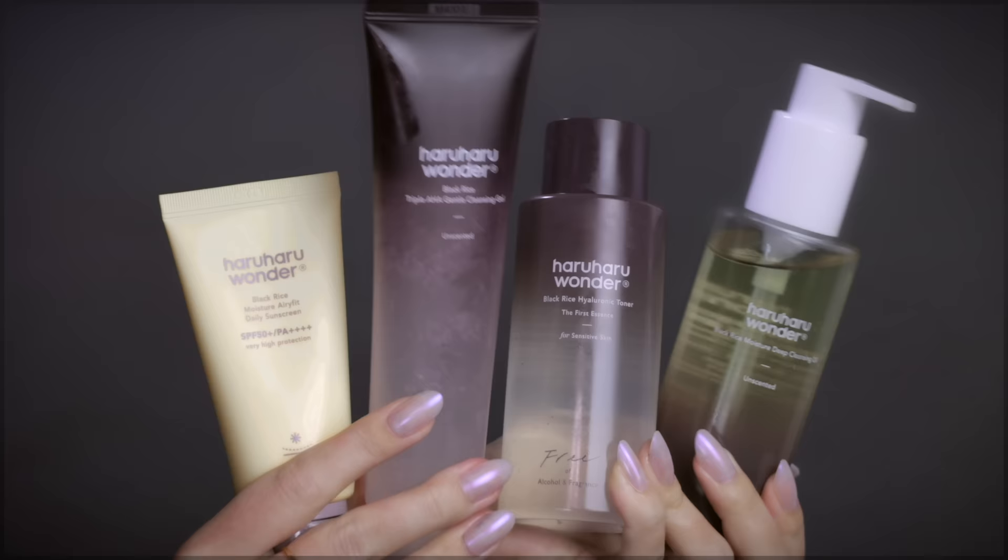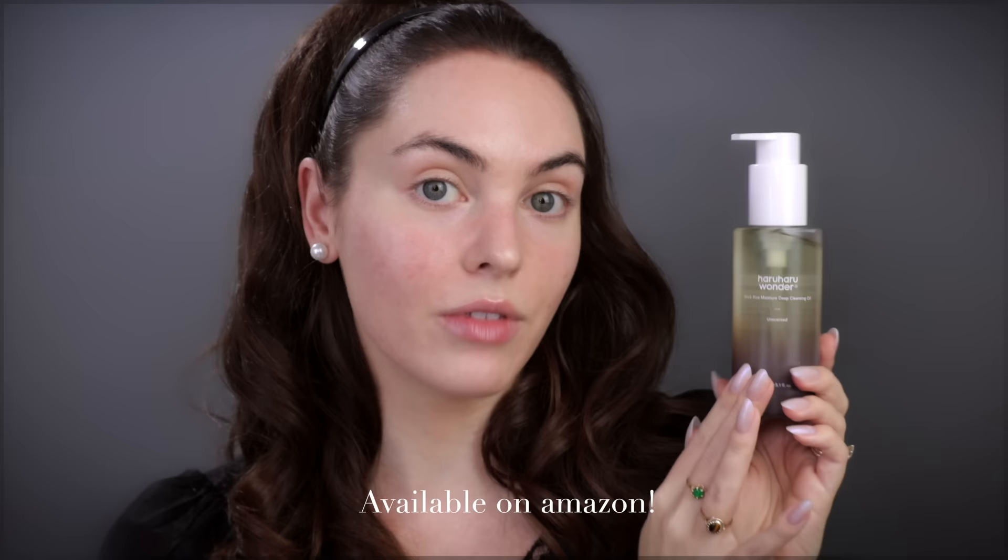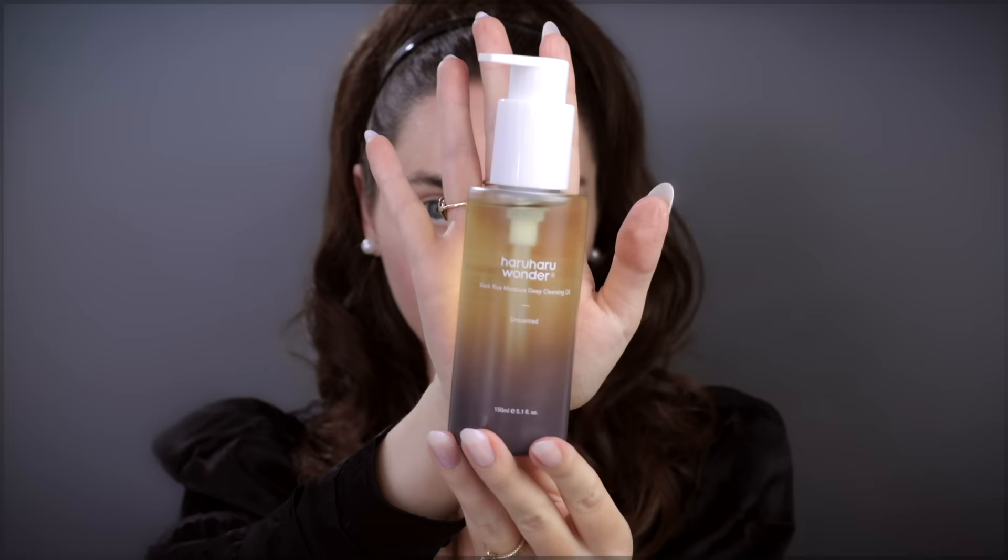I'm being super gentle over this area — there were like five pimples that have kind of healed but I just want to add some extra moisture. If you're interested in any of these products they'll be linked below. At the end I'm going to remove my makeup with the Haru Haru Wonder Black Rice Moisture Deep Cleansing Oil, which is again unscented and very helpful with taking off a glam.